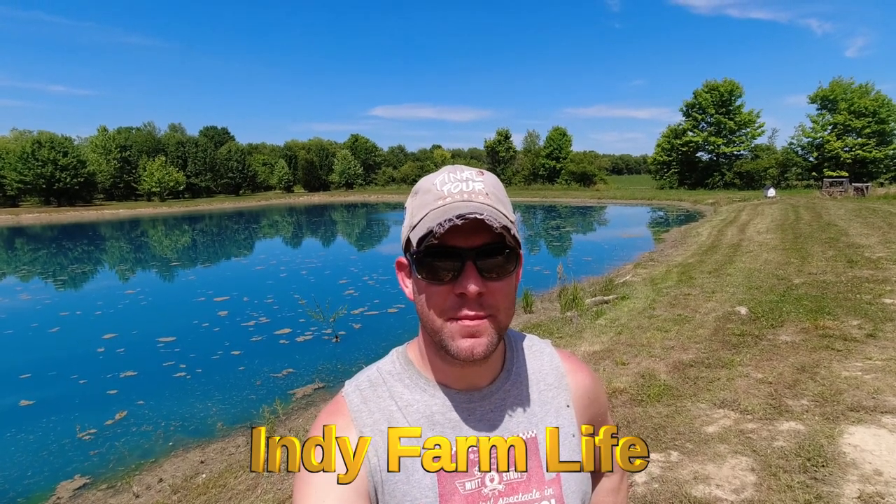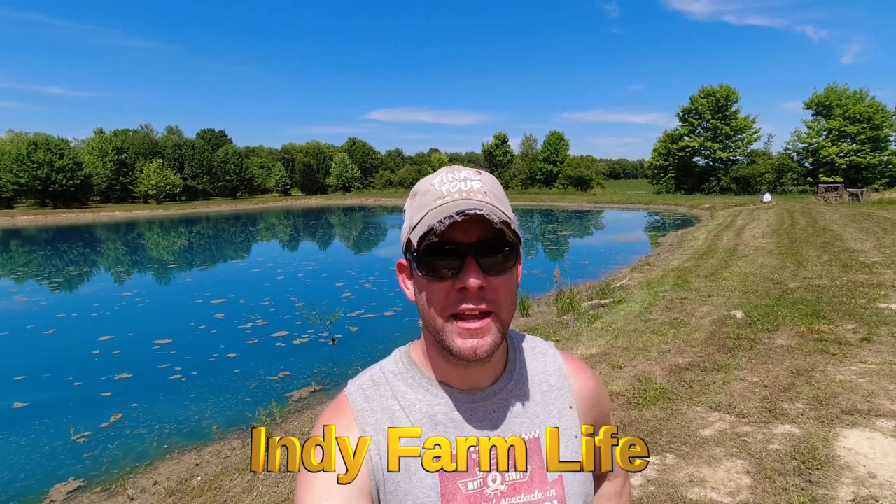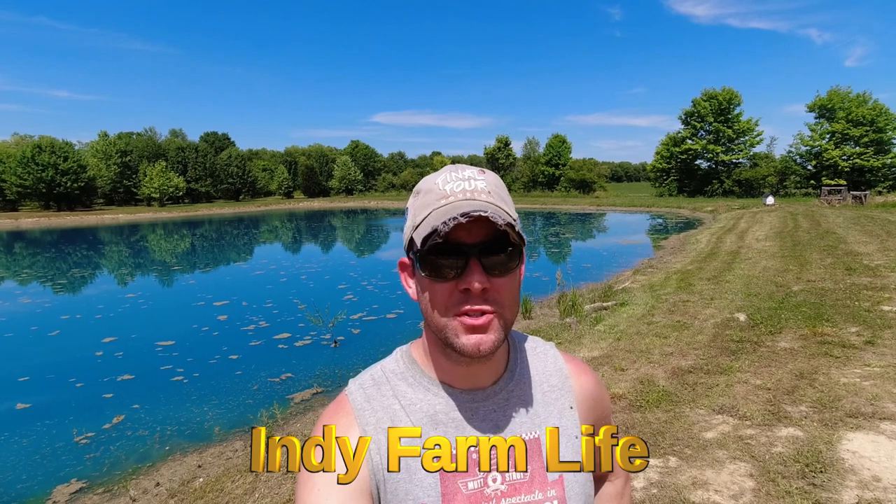Hey everyone, welcome back to the channel. Adam here with Indie Farm Life. Big day today for the pond — I'm putting in the beach.